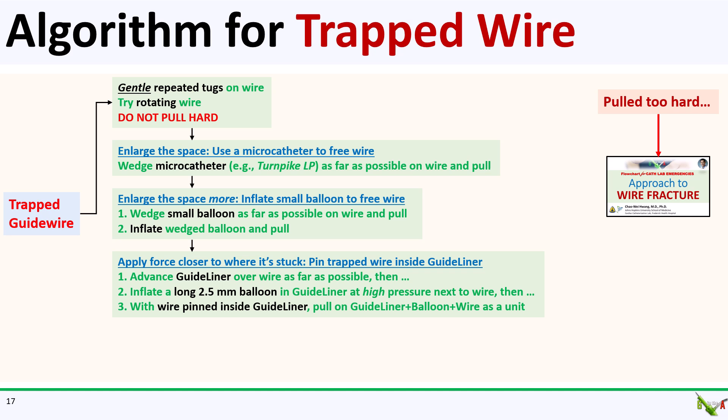Another approach is to try to apply your tugging force closer to where you think your wire is stuck. The way to do this is to advance a guide extension catheter as far forward as possible over your trapped wire. Pass a long 2.5 mm balloon into the guide liner, next to the trapped wire, and keep it inside the guide liner. Inflate that balloon at high pressure inside the guide liner — this essentially pins the trapped wire against the wall of the guide liner, similar to the trapping balloon technique used for wire exchange in CTO or PCI. Once the trapped wire is pinned, gently tug on the guide liner, balloon, and trapped wire as a unit.